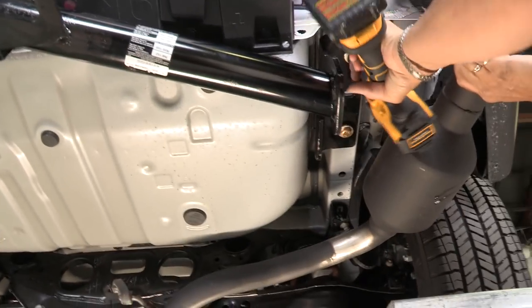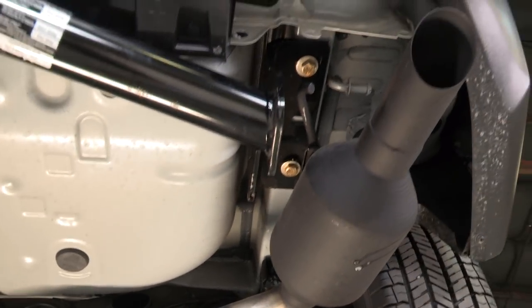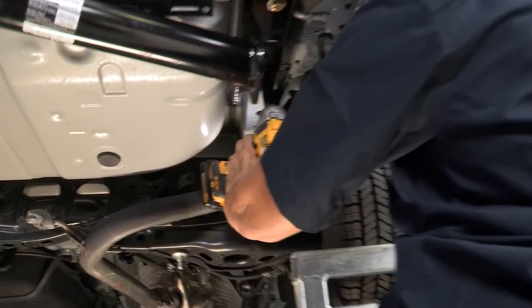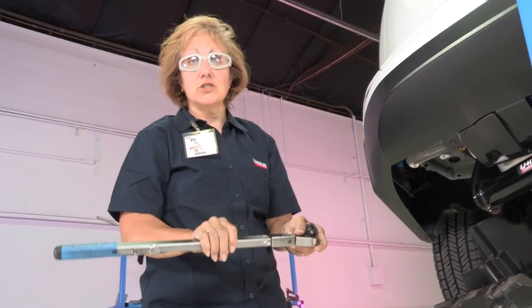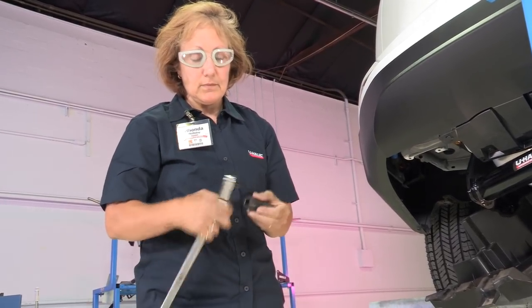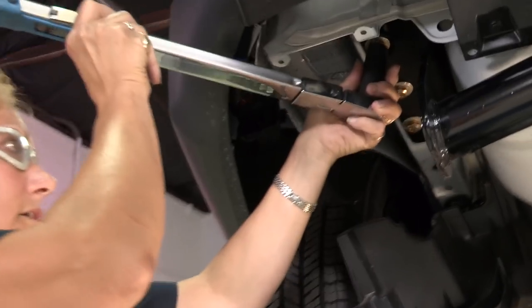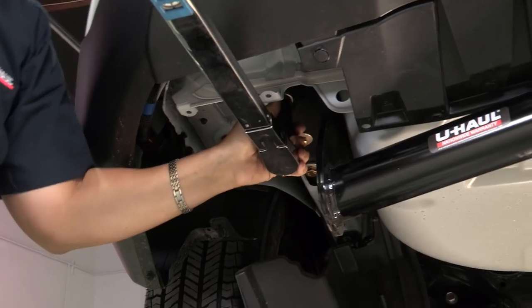I'm going to pull back the muffler so we can get up in there. You can pull the muffler back and reach up in there. We're going to use our torque wrench here. It says to set it at 76 pounds — you're going to set it at 76. We needed a 19-millimeter socket. Put it on, get yourself set, line it up, and tighten it until it pops — until you hear the click.